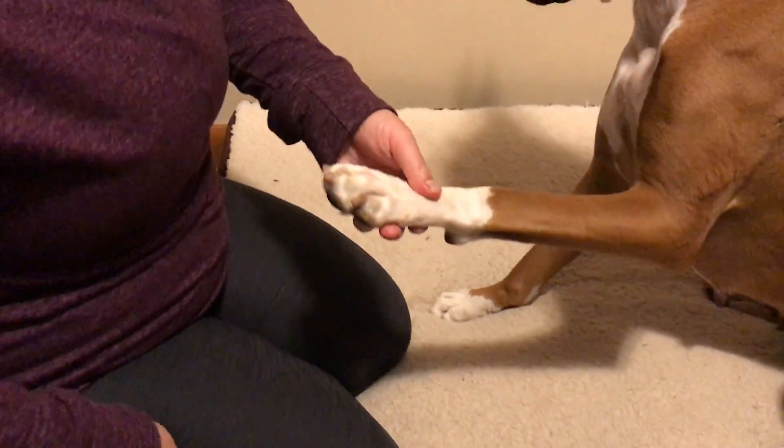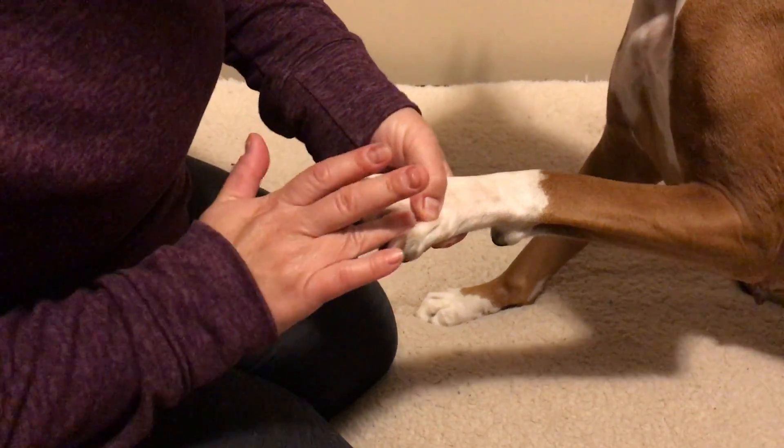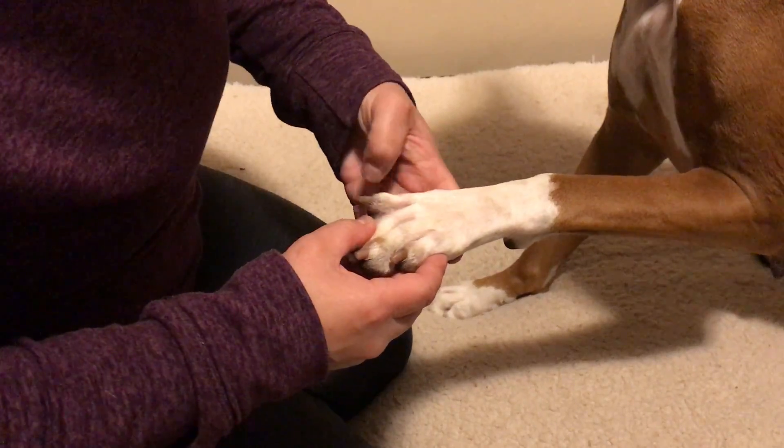Alright, so looking at Debbie's foot here, just spreading in between her toes. I do notice that she's got some dirt and a little bit of irritation — not much, just a little bit of dirt in here.